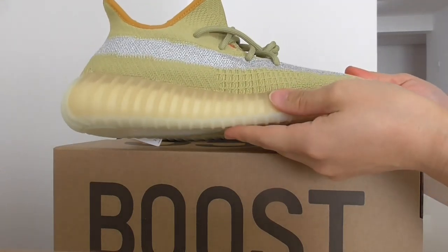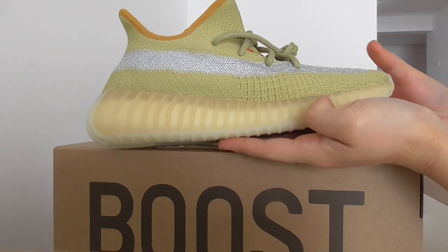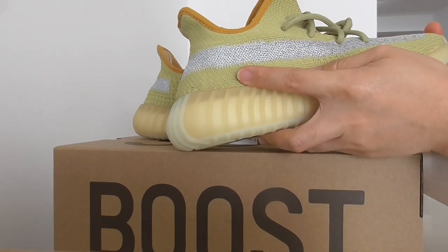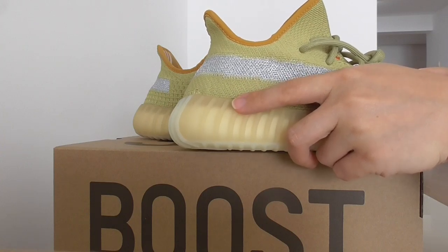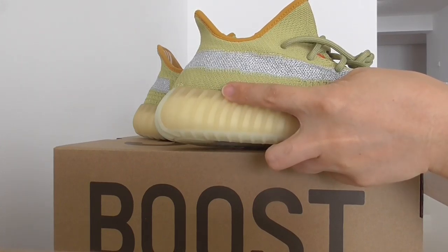You can check the midsole — this is the transparent one. About the back side, there's no pull tape on the back side, and it's a curved shape. About this color, you can see it's not yellow — this is more of an orange color.